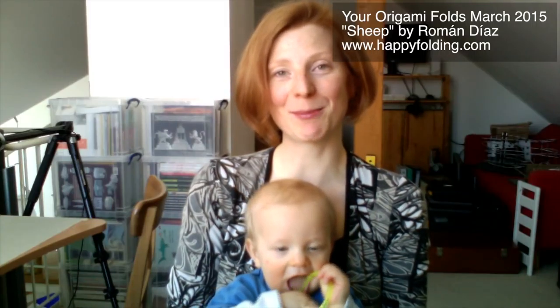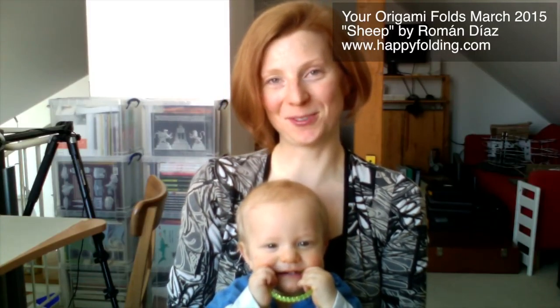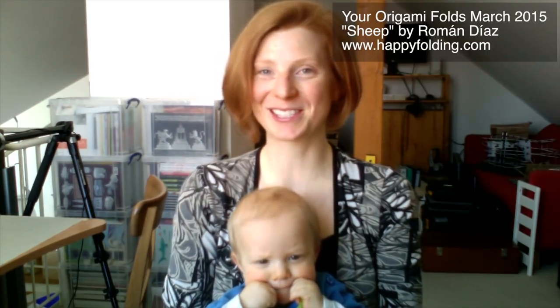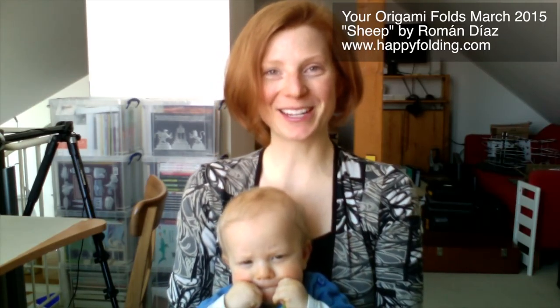Hi and welcome to You Origami Folds, March 2015, the next video in my series where I feature photos of models you folded. This time around it's all about the sheep design by Roman Diaz, and it was again a pleasure to see all of your folds.